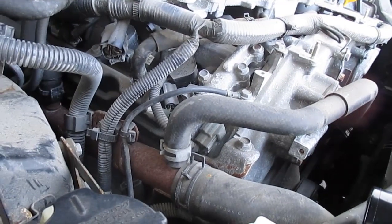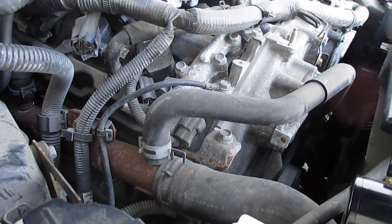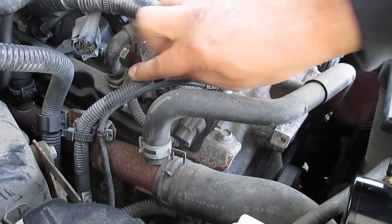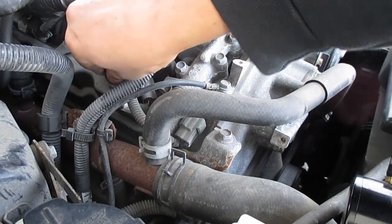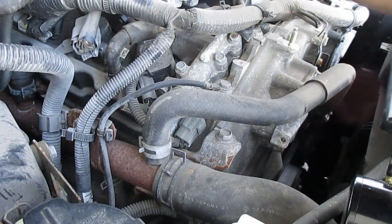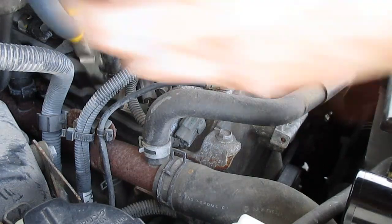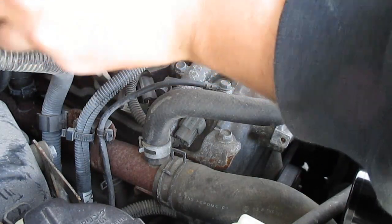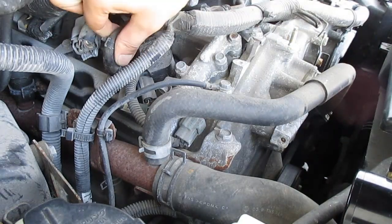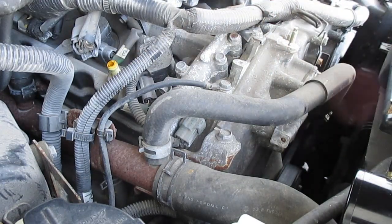First and foremost, what you want to do is uninstall this line right here. As you can see it will be in a plastic fitting, and then just uninstall this line right here. Once we have those lines off, we got a little bit of oil there but nothing too serious.